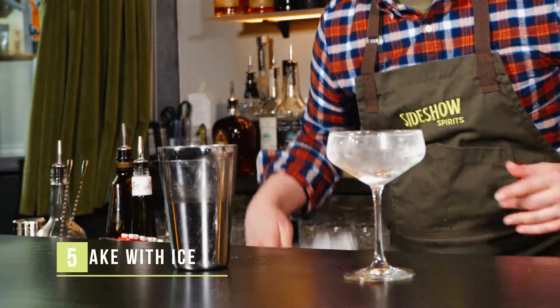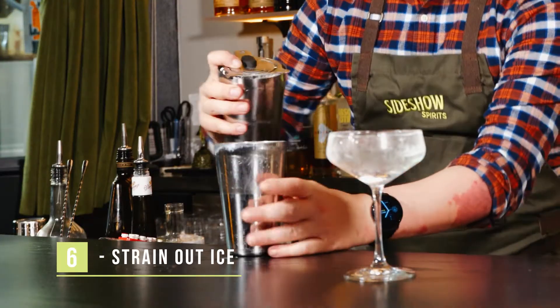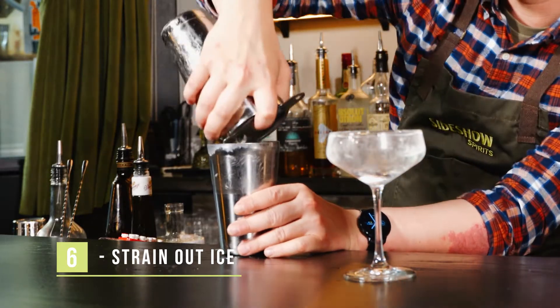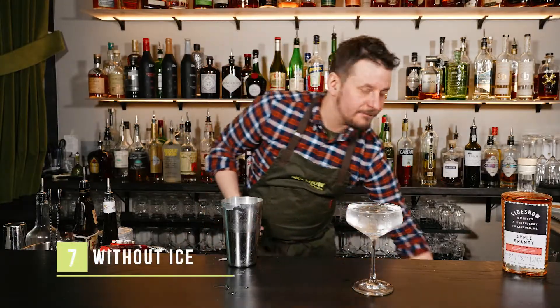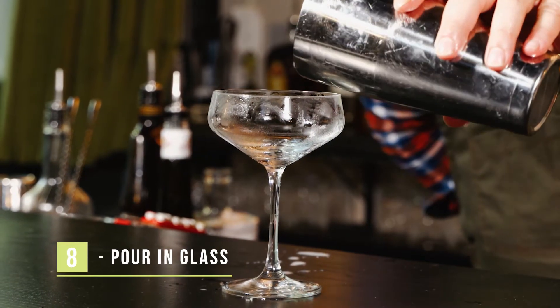So that means I'm gonna shake it once with ice, then I'm gonna strain out the ice, and we're gonna shake it again without ice. Pour it into our chilled coupe.